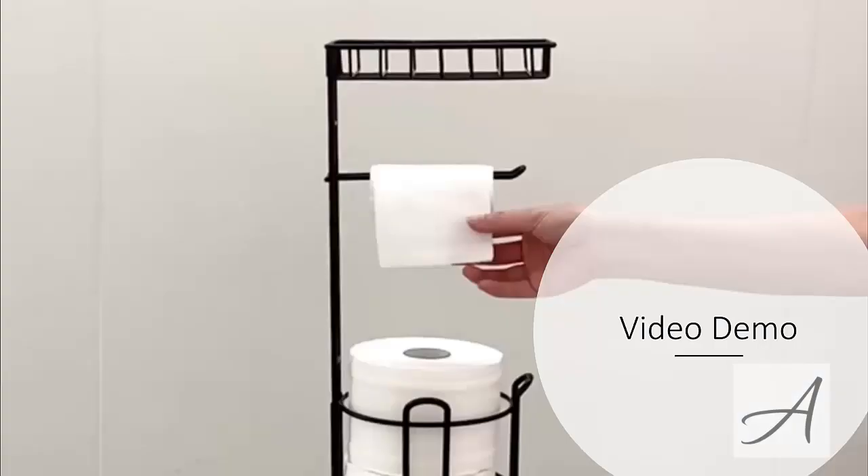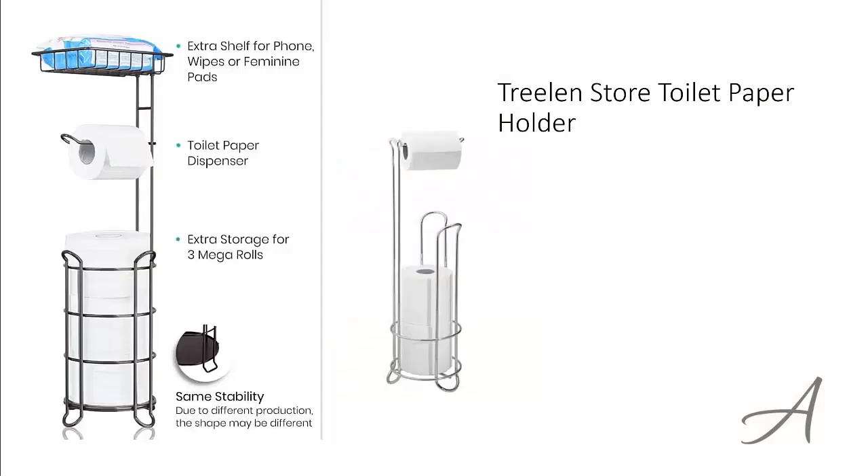Also in this video, you get to see a quick demo of how easy it is to set it up and use it right away. The one that made our list is the toilet paper holder from Treeland Store.